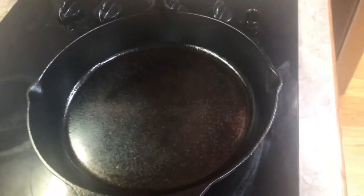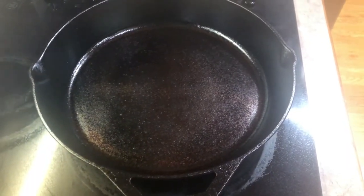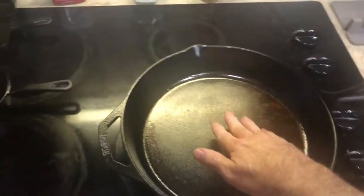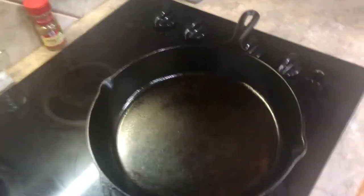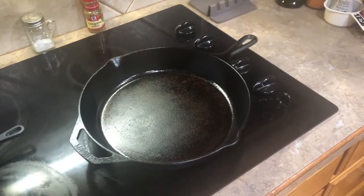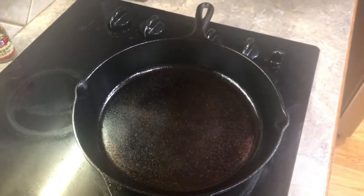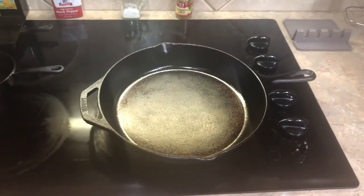The fourth flaxseed oil coating is finished — it's looking pretty good but not where I want it yet. I think I'll go at least one more. It feels pretty good, still a little warm, but I can still see a few rough spots. I don't know if you can do this too many times — if it gets too thick maybe it starts to flake off. But judging by the way it was before I destroyed it versus now, I think I need another coat or two.